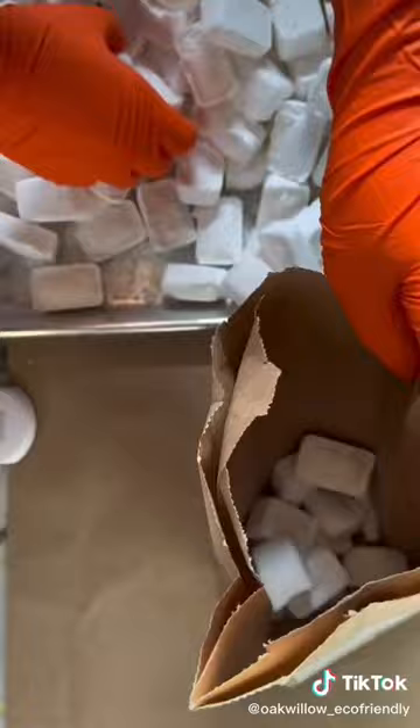You use them just like normal tablets — drop it right into the tablet container, hit start, and you are good to go. These tablets are all hand pressed and work great.